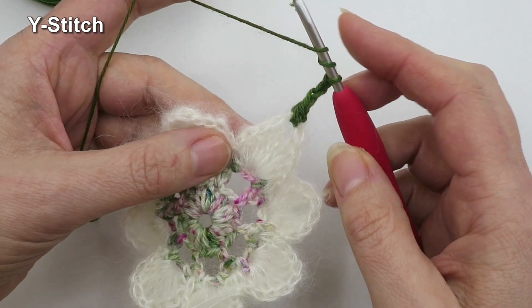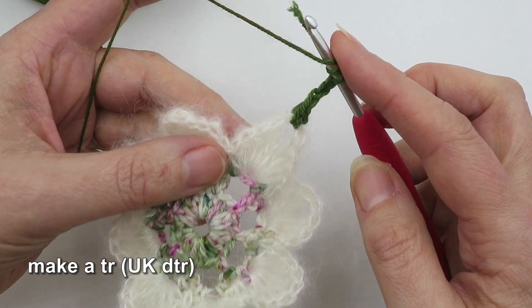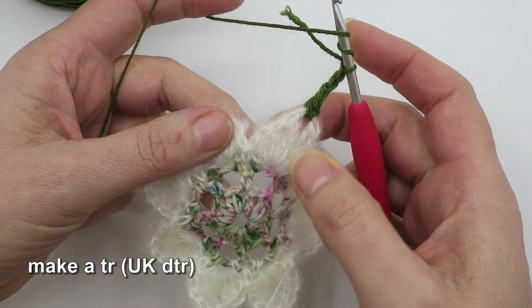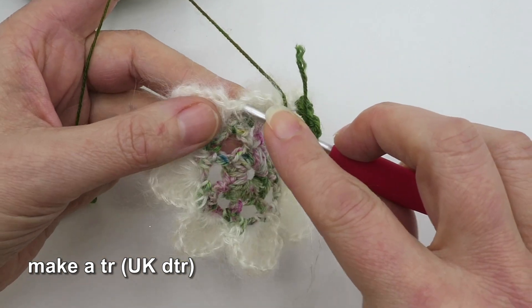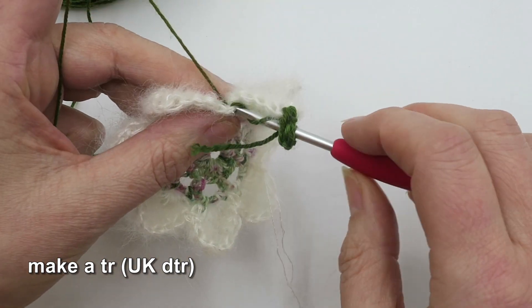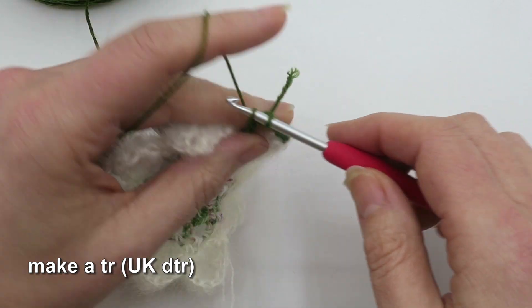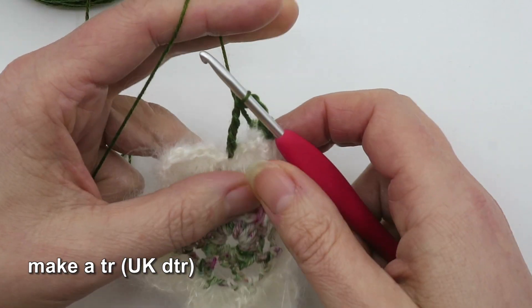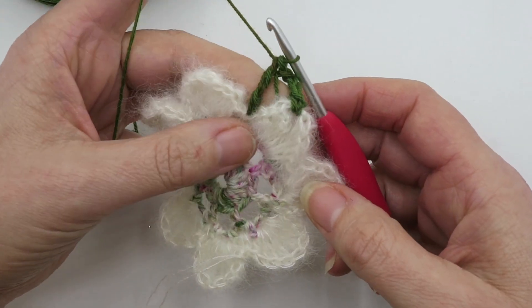Next up, we're going to make a Y stitch, and that is a treble, or a UK double treble. We're going to skip all these stitches on the left-hand side of the petal, go straight into that single crochet from the previous round, and yarn over and draw off in sets of two. So that is our treble, which is a UK double treble.